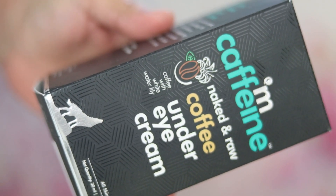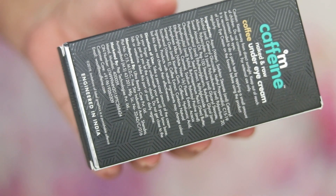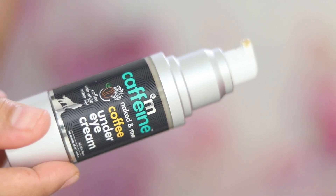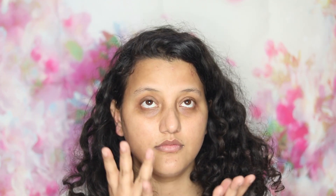The eye cream comes in packaging with a pump, which makes it easy to dispense and apply to the under-eye area. It's meant for all skin types, priced at 575 rupees for 30 ml. It claims to address dark circles, under-eye wrinkles, and puffiness. I need to test it for three months before giving a proper verdict — you can't judge an anti-aging product based on just one month.